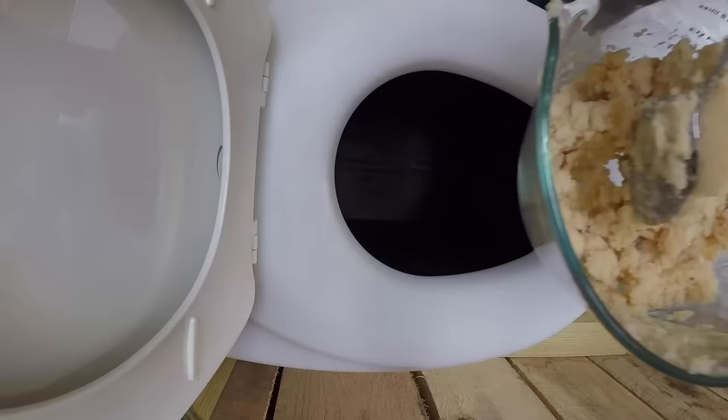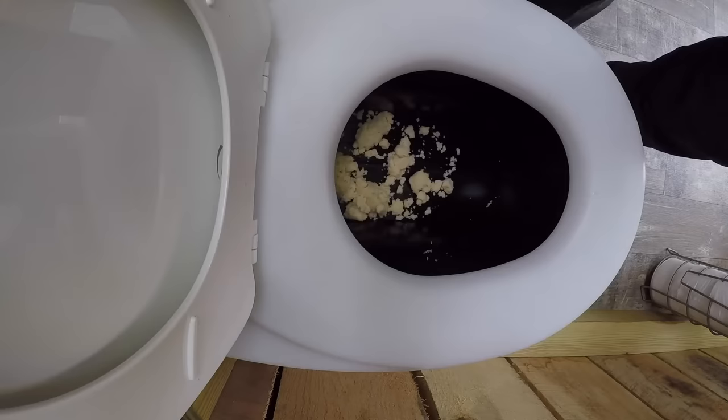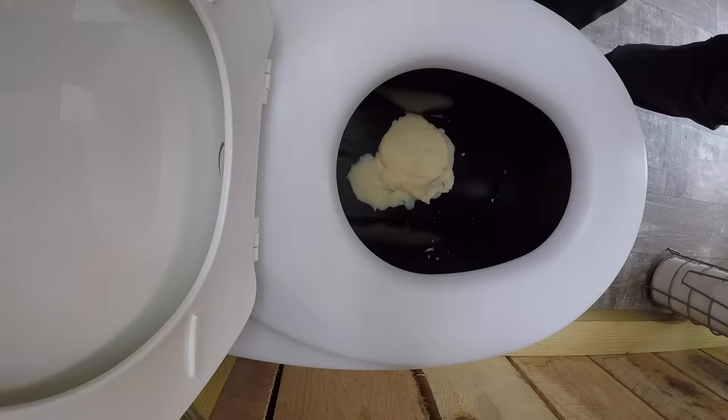You probably have questions about how this toilet would handle diarrhea or vomit — let's do a demo. Here are some mashed potatoes, pretty dry at first, to give you an idea of how the conveyor belt moves them up and out to the decomposition chamber. Here are some pretty runny mashed potatoes, and the conveyor belt has no problem with them either.